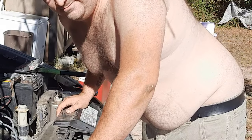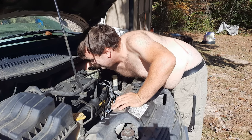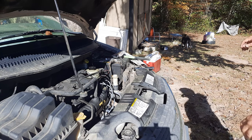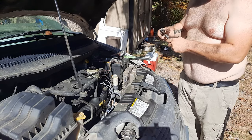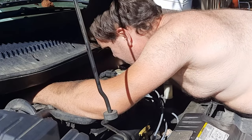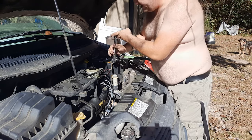That's plug three — that's what I was on. I did it! That was so much harder than it needed to be. I'm going to try to hit it with a smaller extension since I don't have as much room here.